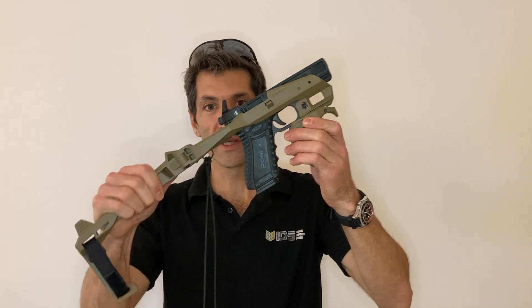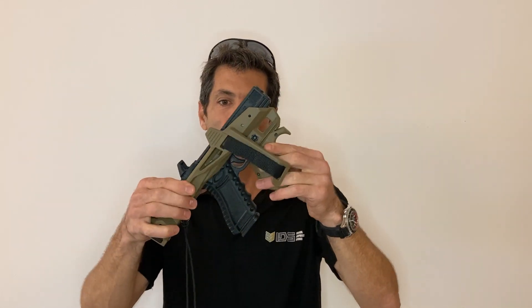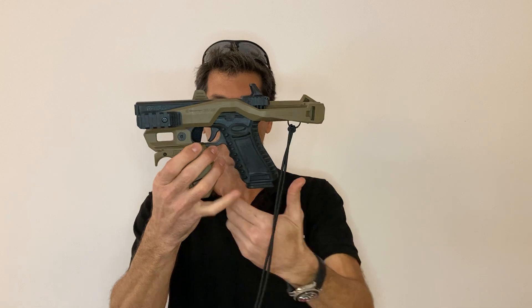Let's start with the minimalistic and very lightweight 2020 by Recover Tactical.